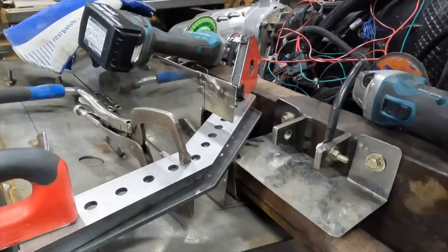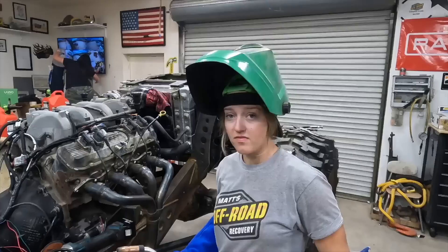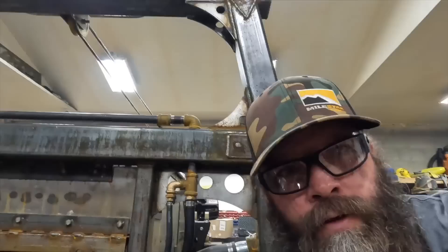While Lizzie was working on the other side, Trevor was putting this side together. There's a bottom metal layer and a top layer — Lizzie is tacking the bottom layer, pulling it apart, welding it in completely, and finishing the rest. The centerpiece is now fully welded in — as Matt would say, 'bombed it in there' — so they'll let it cool and come back to finish.